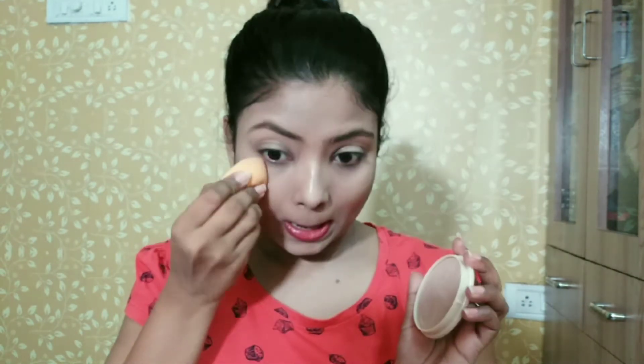I am using this Stay Matte compact — it is a very good matte compact, so you can definitely try it. It is very affordable.